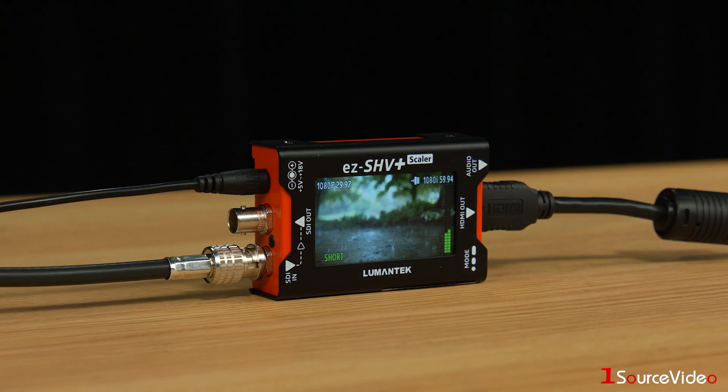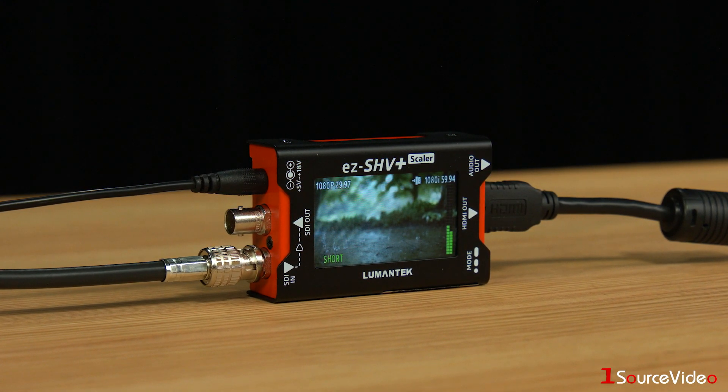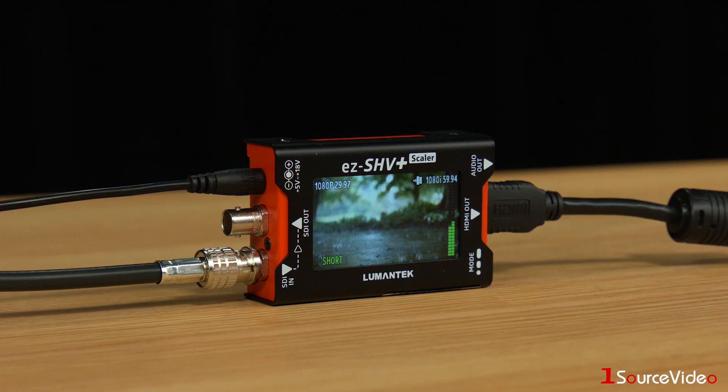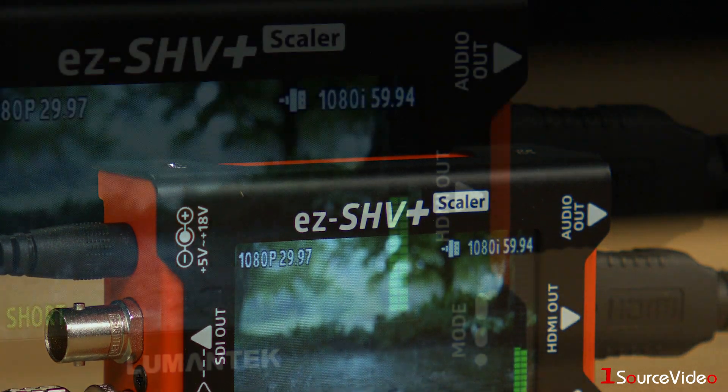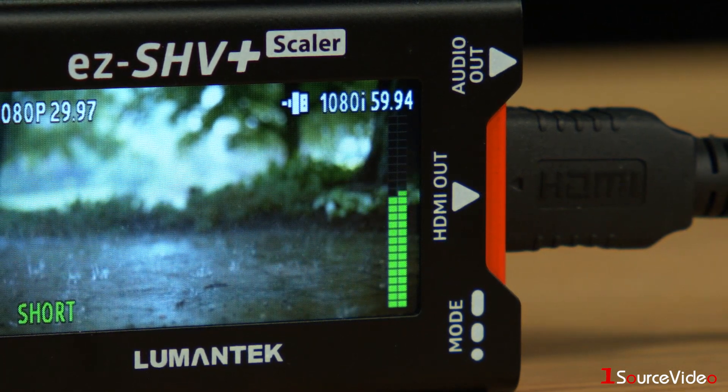The front display not only lets you monitor your incoming video, but also gives you some important signal information as well. It displays your input and output frame rate and resolution, and has audio meters for checking your levels.